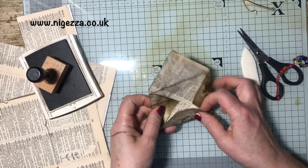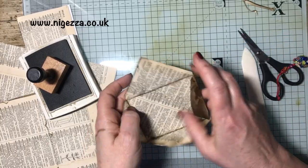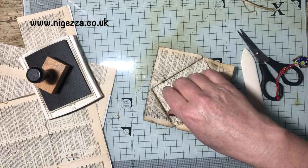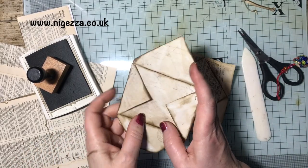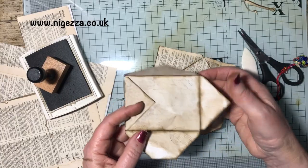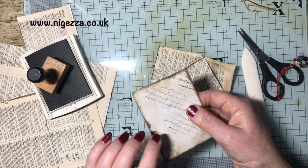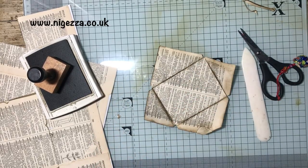So that could get secured and then you could add something in it, or you can add a journaling spot in there. This one was done where this was a coffee-dyed piece of paper and I just did some stamping. The idea is I can write in that quite nicely - I did less stamping on that side so that was a journaling spot.